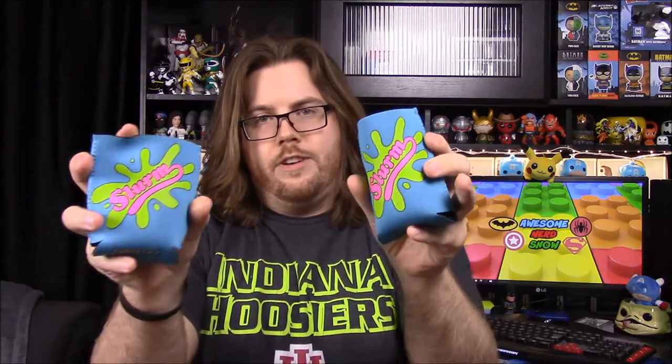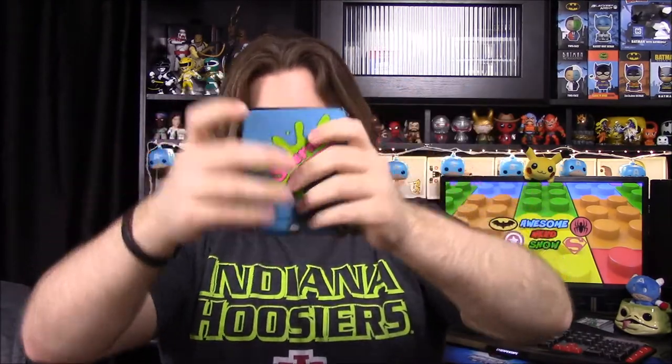Next up we have a Futurama two-koozie pack. It looks like there's a little picture on it — it's a Slurm koozie. I assume Slurm is like a drink, almost like a slushy or something from Futurama. They just say 'Slurm' on each side, so two cup cozies there.